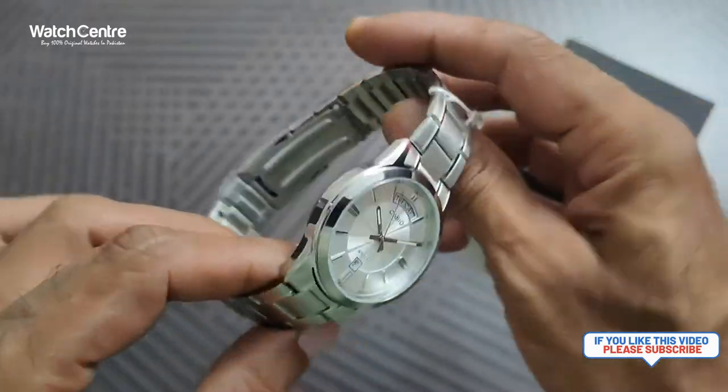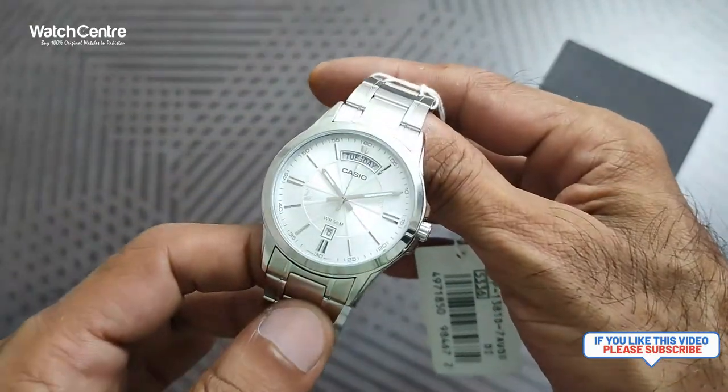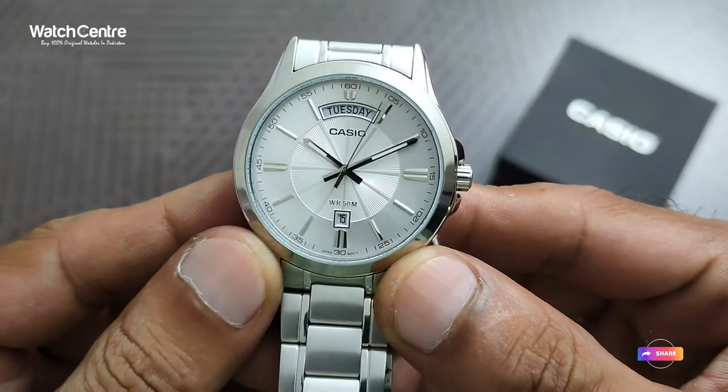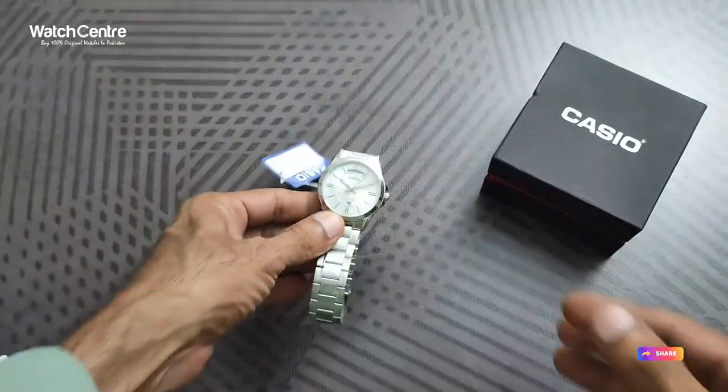Please subscribe to our YouTube channel for video reviews of Casio watches and other brand watches. If you like the video please share. Thank you for watching.